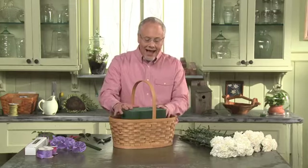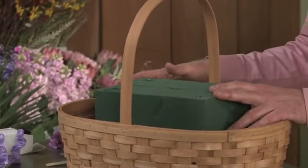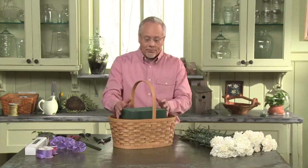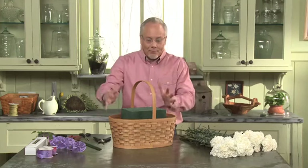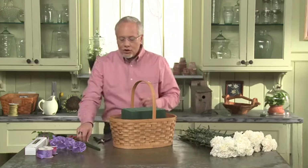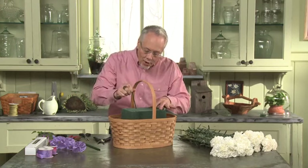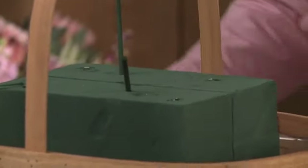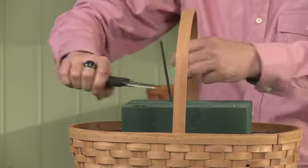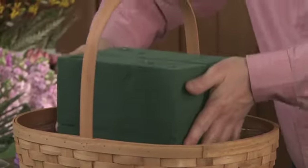For our project, let's talk about our basket first. In the basket, I have four blocks of foam. I took my flower foam and soaked it in water that has flower nutrient in it, so it's going to be great for my flowers. I stacked two blocks on top of two more blocks, so I've got a nice big mass inside the middle. To hold them together, I used wood picks and drive them down at opposing angles — one on each corner and then two across the middle — then simply cut those off.